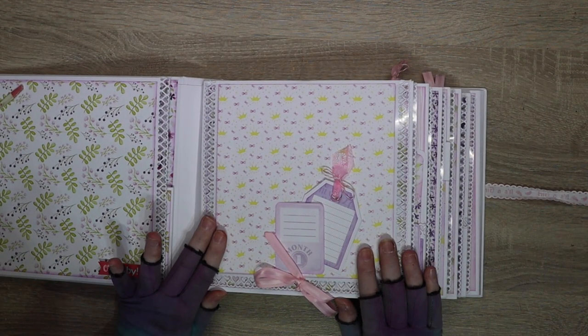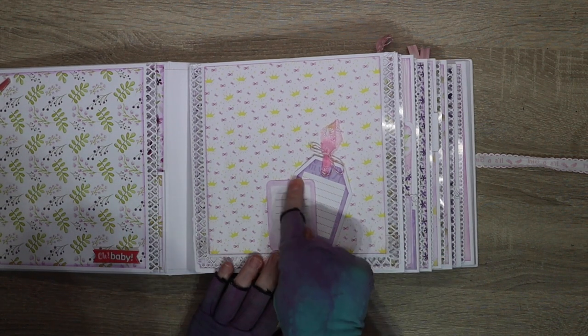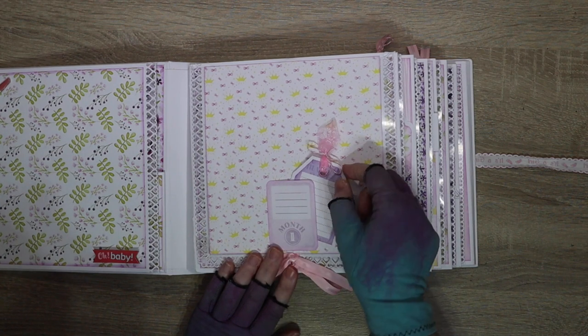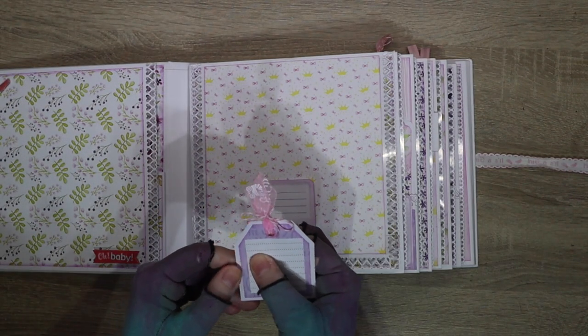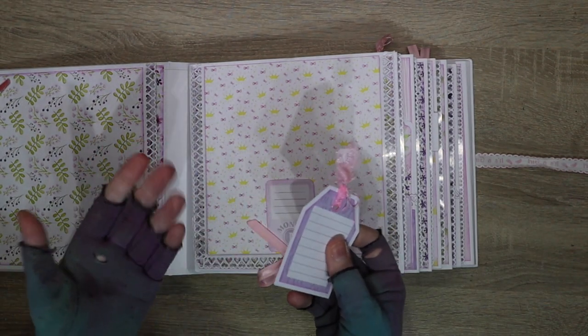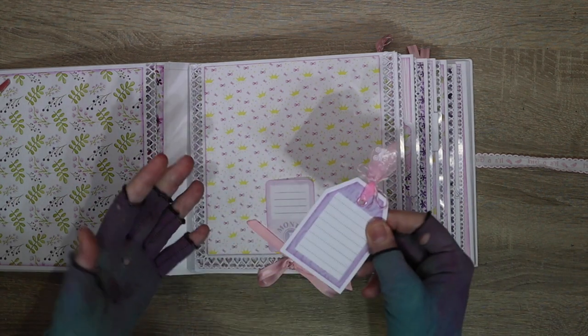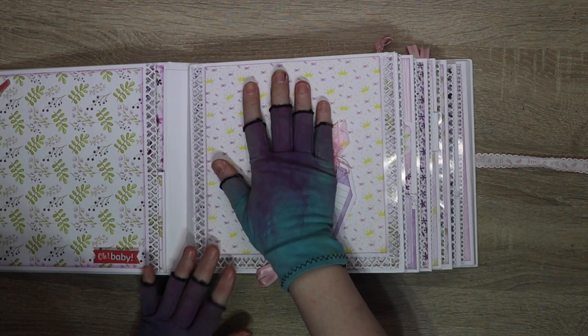Each page is then a month-to-view - I do one month per view of the first year of the baby's life. Every month has a card telling you what month it is, and a little space to date it, plus a tag where you can write length, weight, and any milestones they reach each month. There is also space for a photograph.